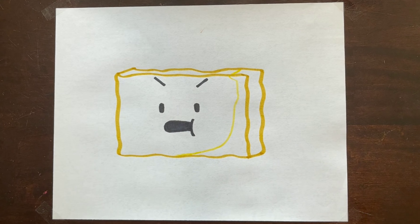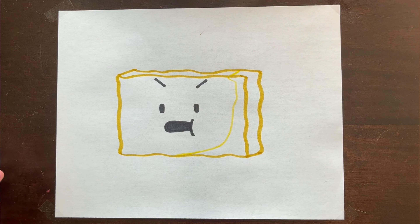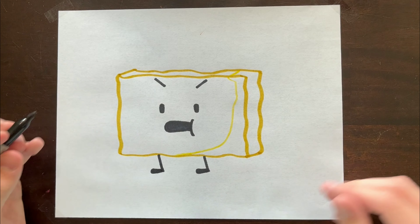Turns out I made the mouth a little too far up, but I already drew it in Sharpie, so oh well — you guys can draw yours better than mine. For his legs, it's literally just two lines with flat circles at the bottom, that's the best I can explain that.